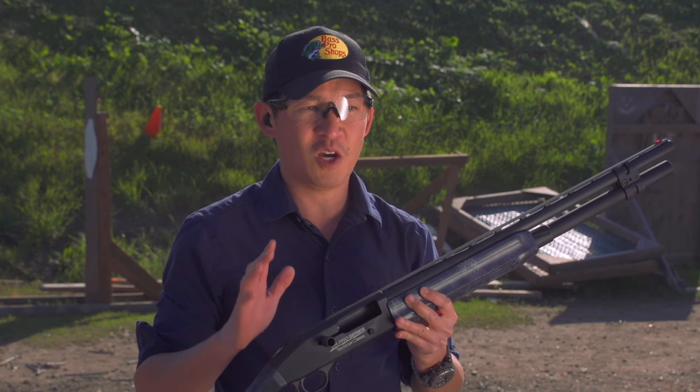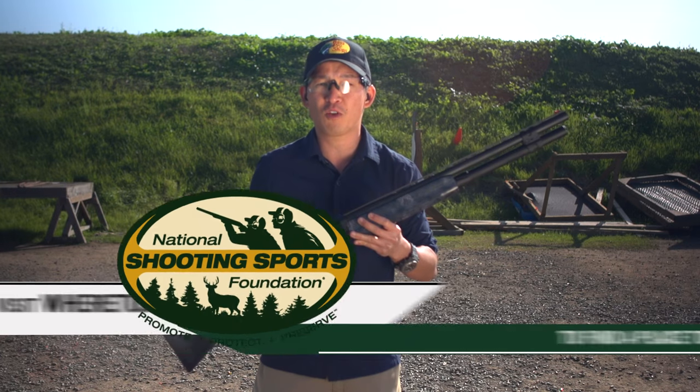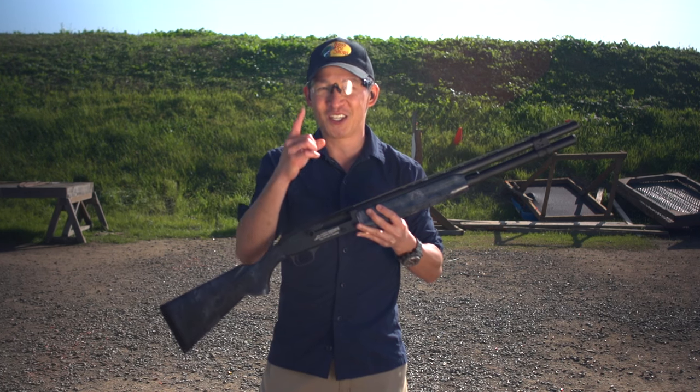So now that you know how to properly load and unload a shotgun, get out to the range and practice. If you're looking for a range where you can shoot, check out wheretoshoot.org. And finally, remember that firearm safety depends on you.